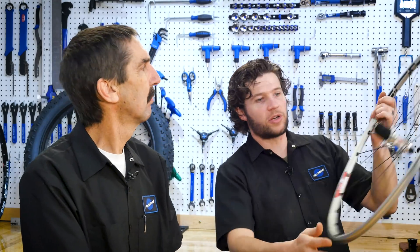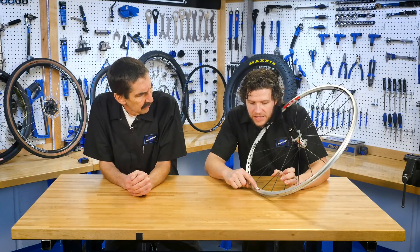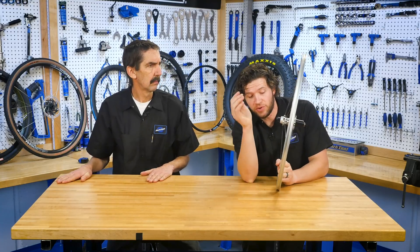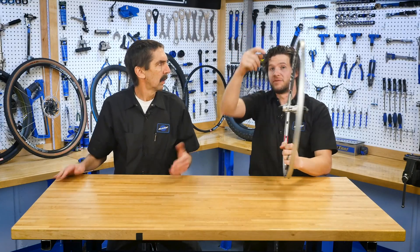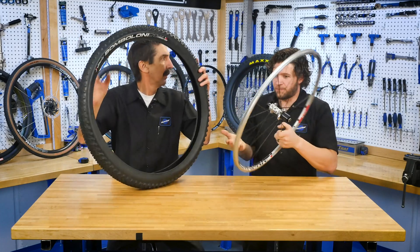So this rim — if we look really closely, we will actually see the ETRTO number here: 622 by 15. The small number, 15, is from flange to flange on the inside — that inside diameter of the flange. The second number, 622, is from this bead seat down here to the bead seat up here. 622 — that's where the tire fits. And I got one right here: 622, right on the label where it should be. That'll work great.